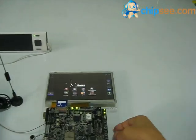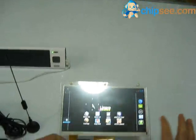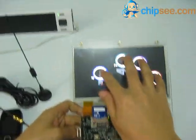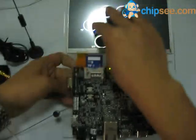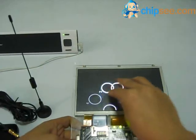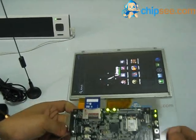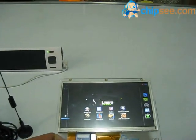I will show you the expansion board for punt board. First, I will show you the multi-touch. This is a five-point capacitive touch, and this is the gravity sensor.